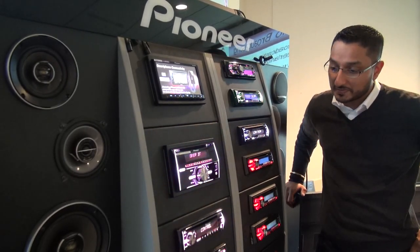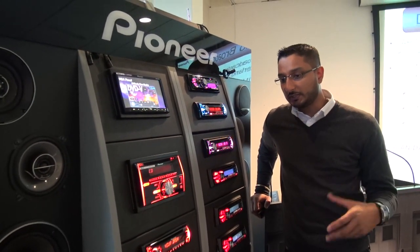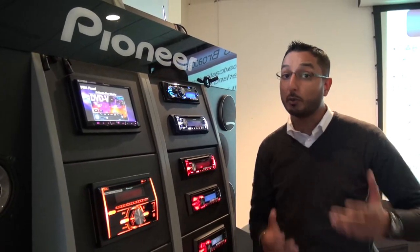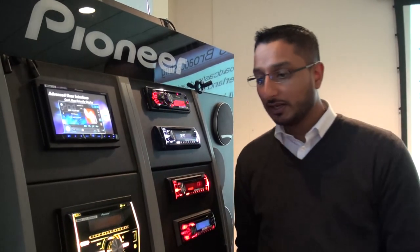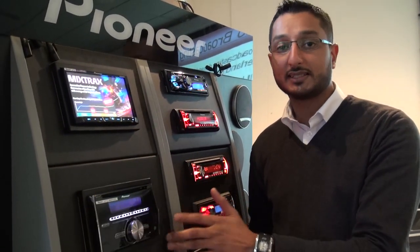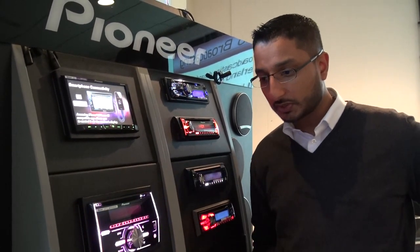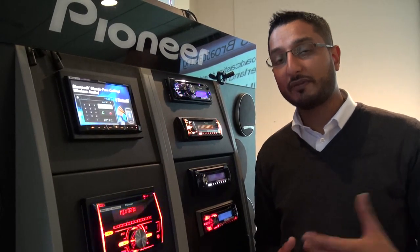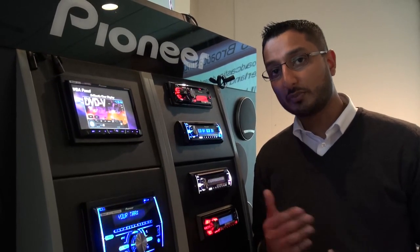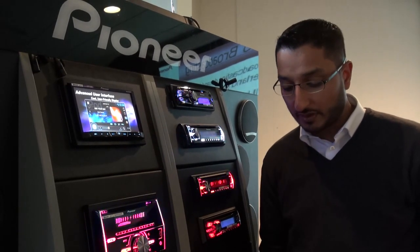Yeah, sure. Well, firstly, Adam, you are right — this is quite an exclusive for Talk Audio. What we're doing is just going to have a run-through on some of our key features on our new products which no one else has seen yet. The first one is this unit here, the FHX700BT. The X is for Mixed Tracks and the BT is for Bluetooth. We're going to show you how easy it is to pair a phone to a Pioneer product. We use a Parrot Bluetooth module and a profile called SSP for Simple Secure Pairing.